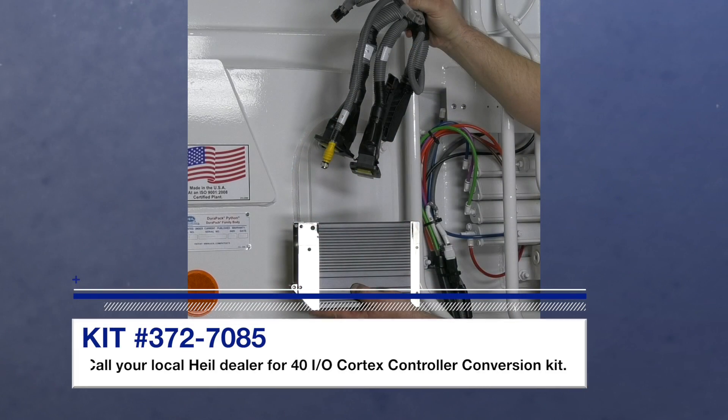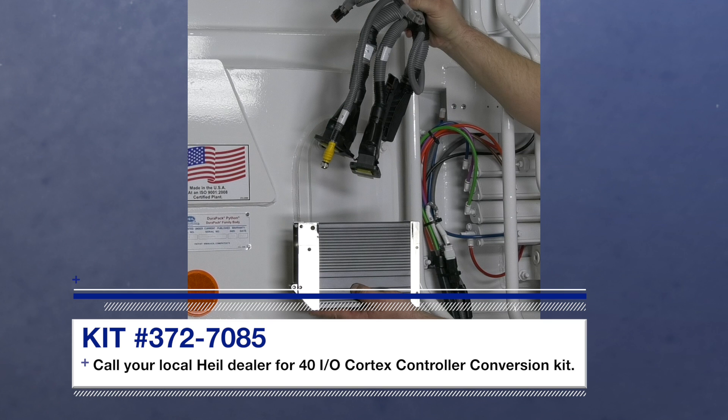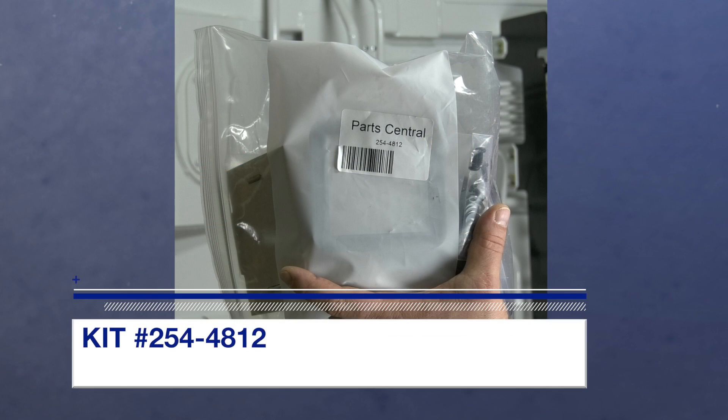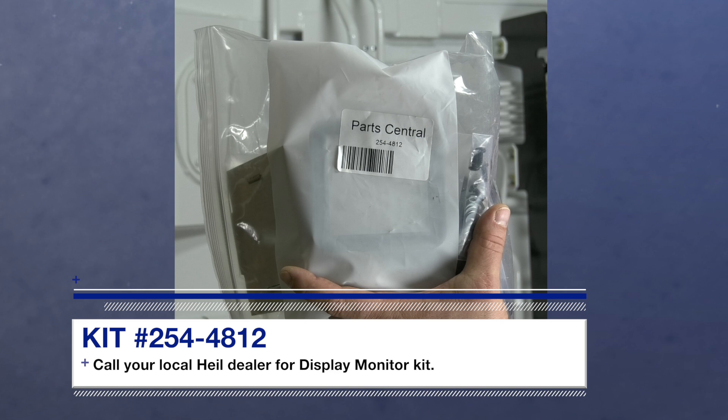Safety is our number one priority here at Heil — plus you get to see my pretty face again. To upgrade to the Cortex controller, you'll need a Cortex conversion kit. And I recommend you also get the InSight display monitor. It's an optional purchase, but will be essential for troubleshooting.